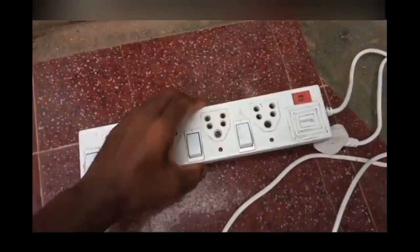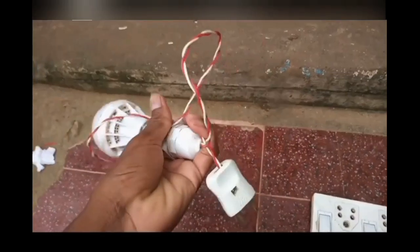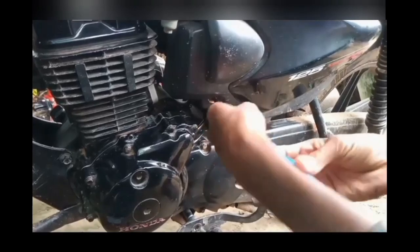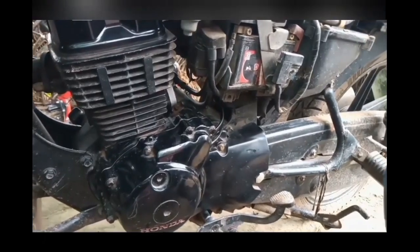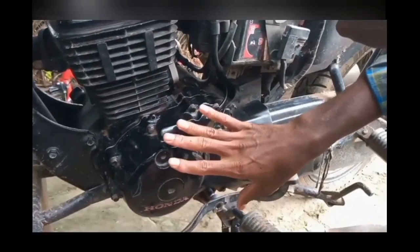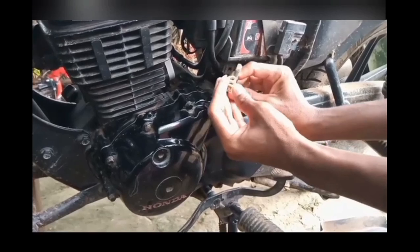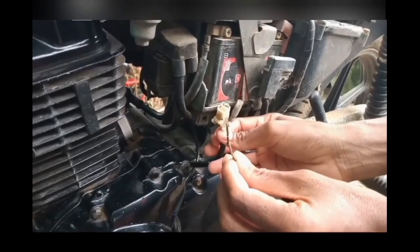Friends, we need one switchboard and let's use one LED light. In this part, we have an AC generator fitted. This is a cable.